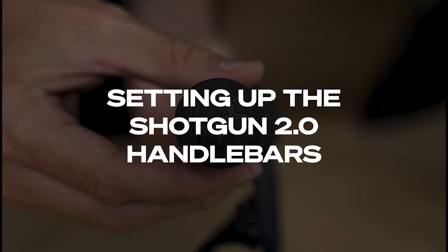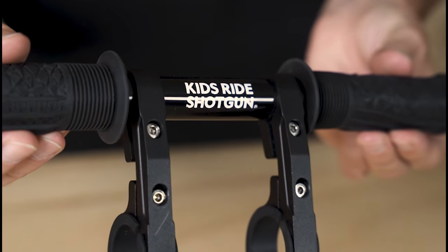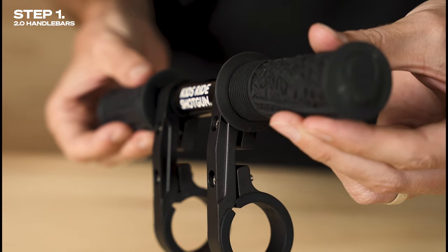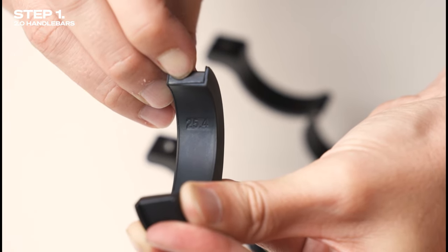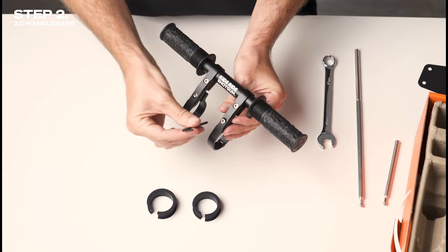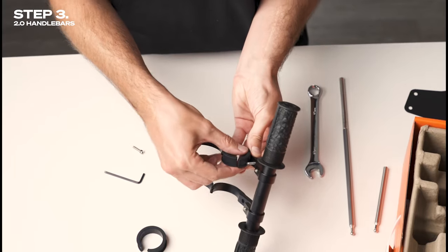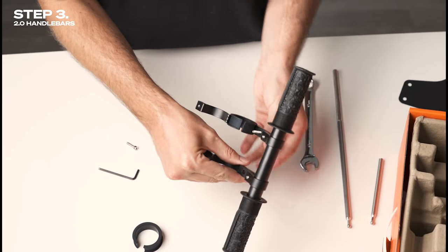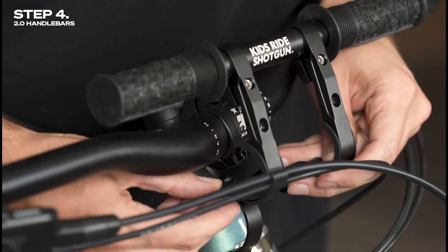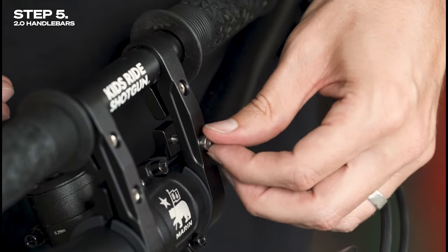The Shotgun handlebars are designed for use on 25.4, 31.8, and 35 millimeter handlebar diameters. The first step is to select the appropriate sized rubber insert for your handlebar diameter — the sizes are marked on the inside of each insert. Open the handlebar clamps by unscrewing the bottom hex bolt on each clamp. Attach the rubber protective inserts into the inside of each handlebar clamp — there's one insert per clamp. Position the handlebar clamps on either side of your bike's stem. To secure the shotgun handlebars in place, close the clamps around your handlebar and tighten the bottom hex bolts.